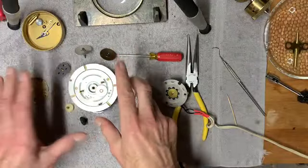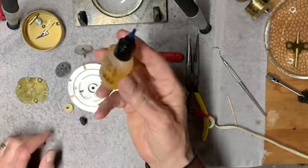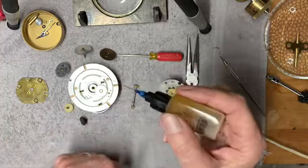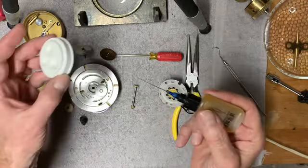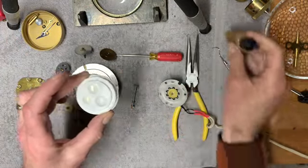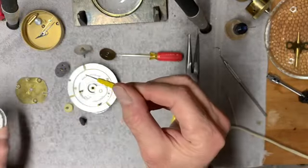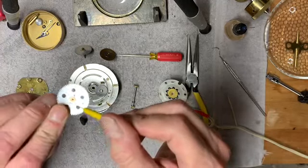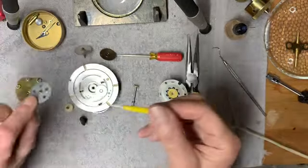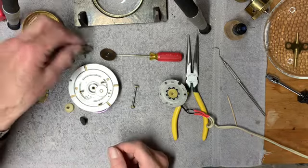I've cleaned and lubricated all the gears and the plates. The best way to do that is to use a very fine synthetic clock oil — even one drop of it is too much. The best way to do it is to get a little oil well and put in a couple of drops. Using what's known as an oil pen, it picks up a tiny amount of oil, and you only have to touch it to the top of the pivot on the gear — very, very little bit on either end. I've done that to all these gears and now I'm going to look to reassemble it.